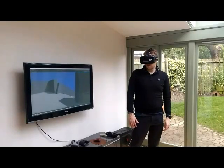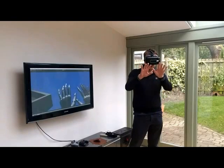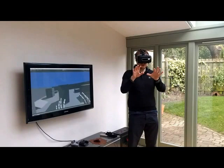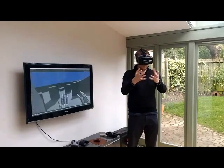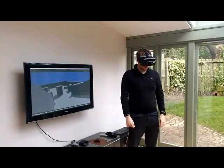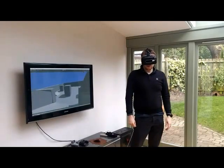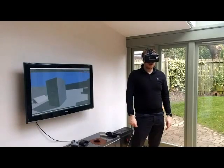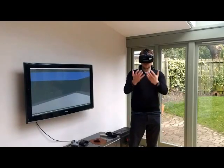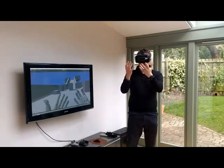One of the interesting points here is you will notice I'm not using my hands. I've got a Leap Motion here just to allow this demo. Because I'm not using my hands, this will apply for Clips controllers, Mic controllers, anything else you care to name — the same process will apply. I would be able to use this controller and still have my hands free.